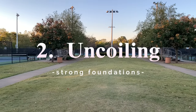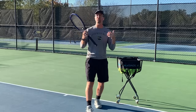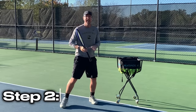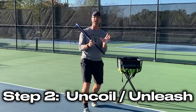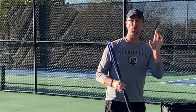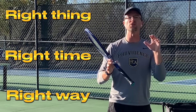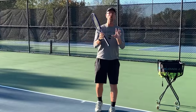Step one was a strong coil. Step two is my favorite part — you've worked so hard, gotten all of that energy loaded up, and now you unleash that tidal wave of energy on the tennis ball. But it has to be done correctly. You have to do the right thing at the right time in the right way, or else it all sort of fizzles out.